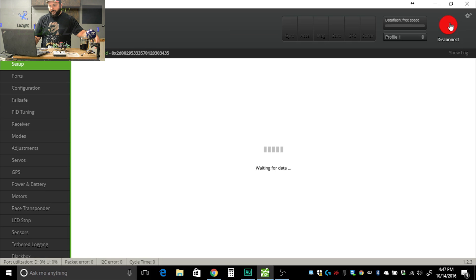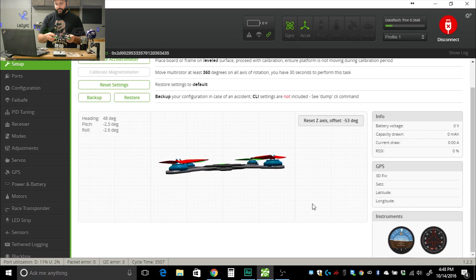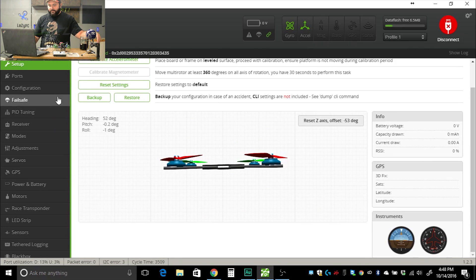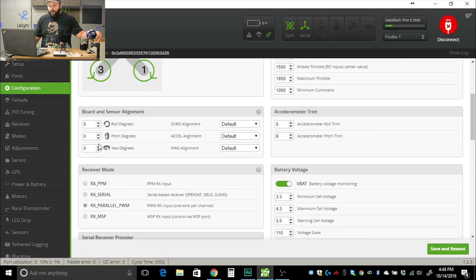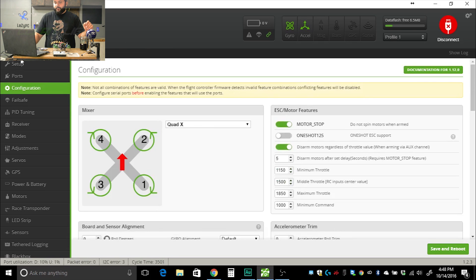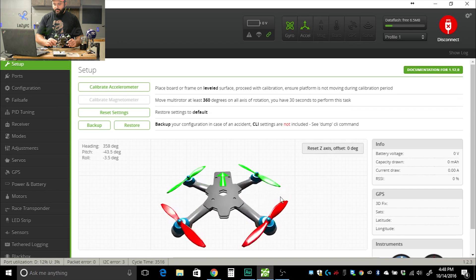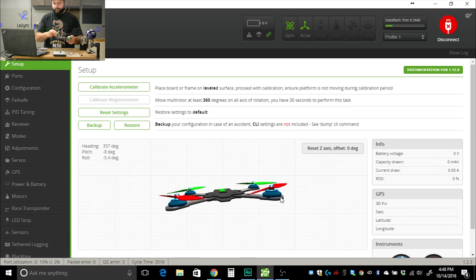Let's reset that real fast. If you look at this page, as I tilt the quad up it's going to the side, and as I tilt it down it's going to the other side — so we have to fix that. In Configuration, because I turned this clockwise, I'm going to put 90 degrees in the yaw degrees field. Save and reboot. Now let's go back to the home page, reset our Z offset, and — it is now tilting the same direction as the quad.